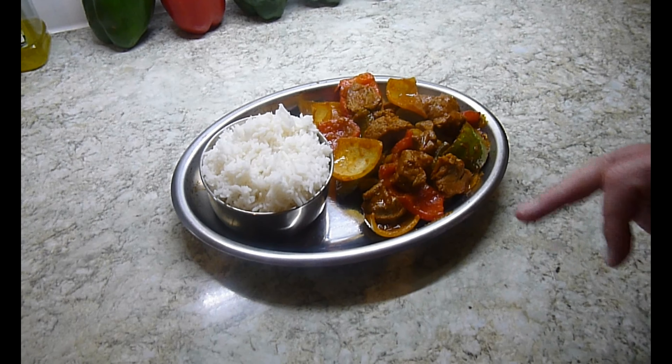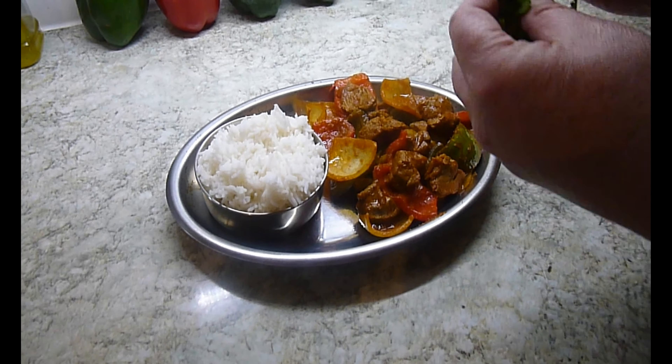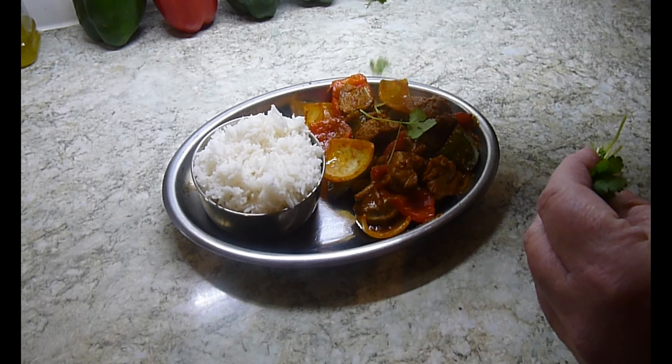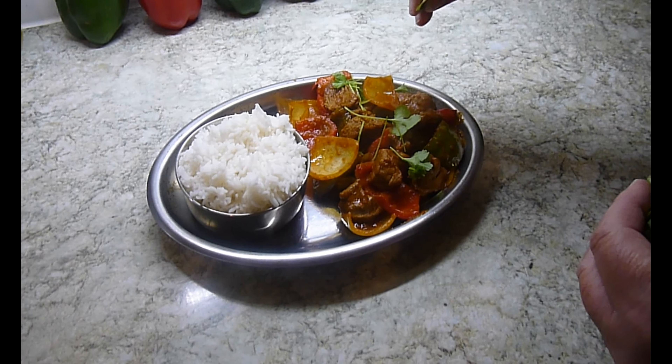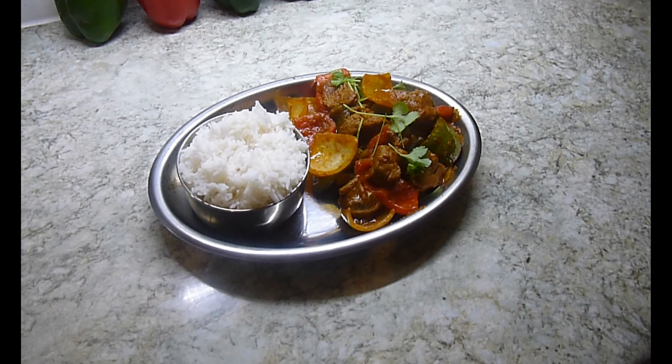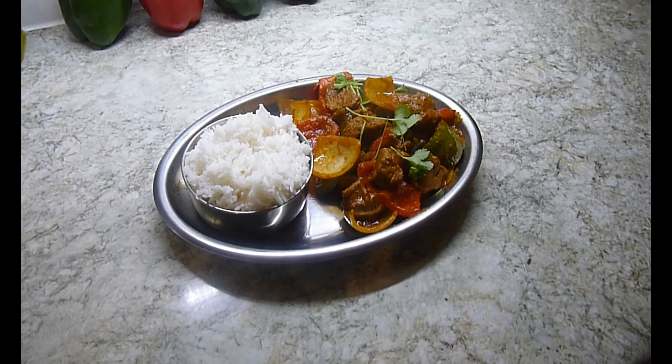I've dished up and served it with some steamed rice. I'm just going to finish off with a couple of sprigs of coriander over the top. And there we have it — that's Brad's lamb jalfrazi. Enjoy!